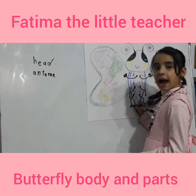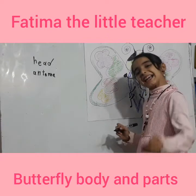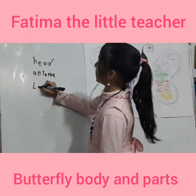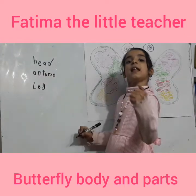This is a leg. Leg. Let's write it. L-E-G. Leg.